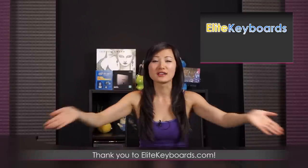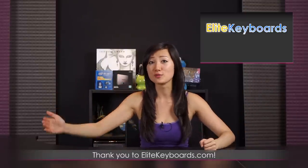But before I unbox it, I want to give a big thank you to Elite Keyboards — EliteKeyboards.com — where you can purchase these Topre keyboards. Thank you so much for supplying the three keyboards so that we may talk about and show everybody exactly what the Topre switch is and what it sounds like.